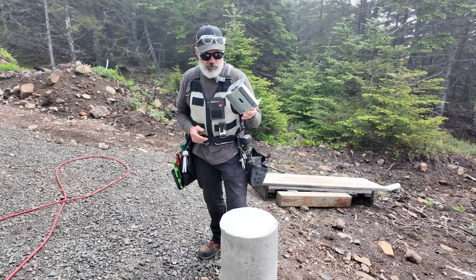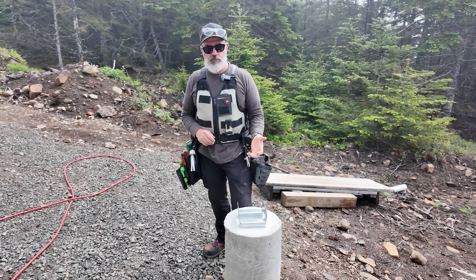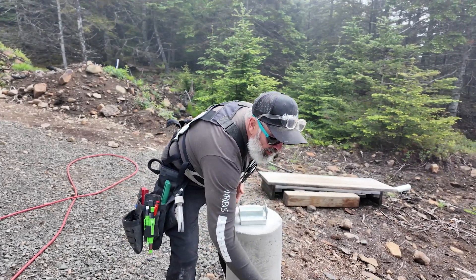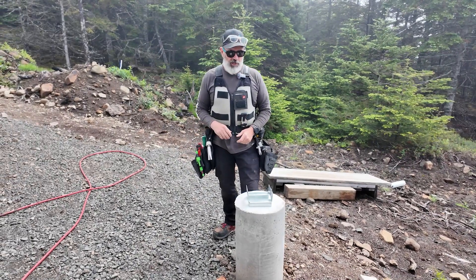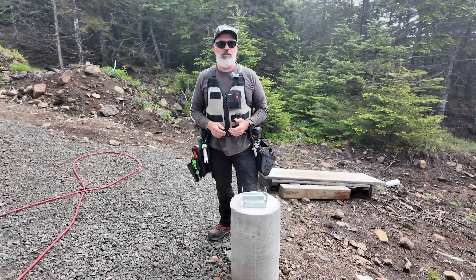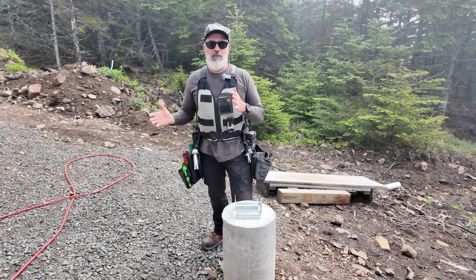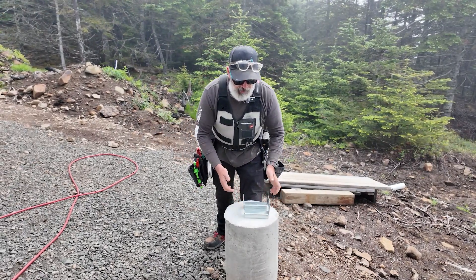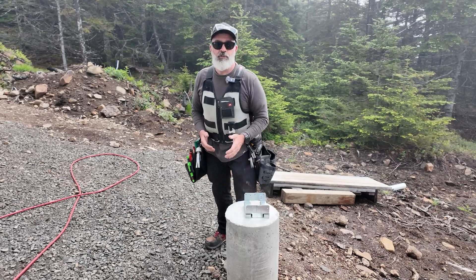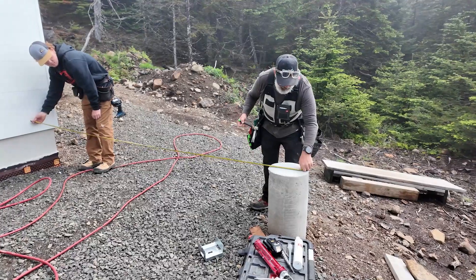We're getting ready to set these Simpson saddles and basically start framing the deck. A lot of times we'll drill out for our anchors, use an epoxy and threaded rod to set them. The reason we do that is on a custom project, sometimes things change. Although I like to have my saddle dead center, if somebody changes their railing design or how we have to anchor the railing, it may change the amount of usable space on the deck. Sometimes that's simply a matter of moving that saddle forward an inch and a half or backwards an inch and a half, and that allows us to meet the design criteria but still maintain structure.